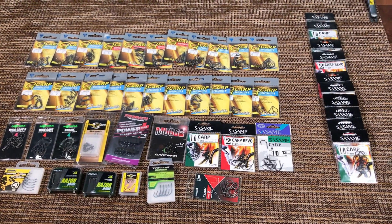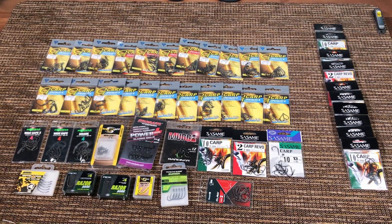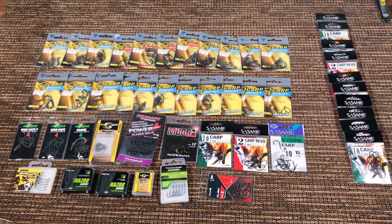Alright, this video will probably be too long like all my other videos. So let's just get straight to the point. Today I'm gonna show you what is the best carp hook in the world. This is not my opinion, this is just a fact.